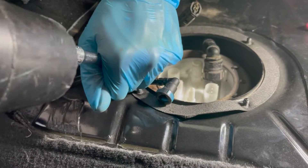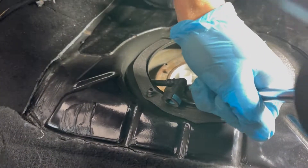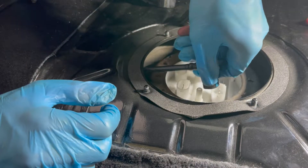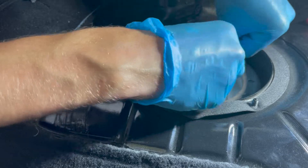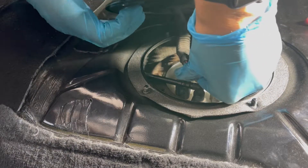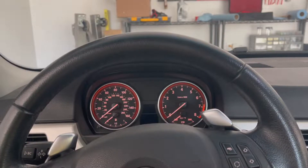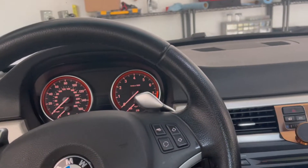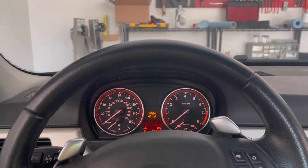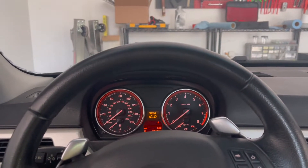Once you're done inside the tank, everything is the same as removal — make sure all your connections are plugged in, then go ahead and re-plug in the battery. Once all done, cycle the ignition a few times: throw your key in the car, turn it to ignition, you'll hear the pump priming, then turn it off. Cycle this a few times, then you're good to start the car.